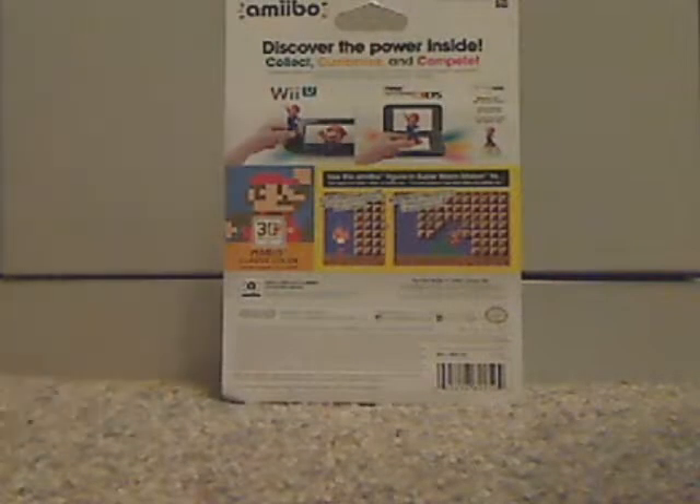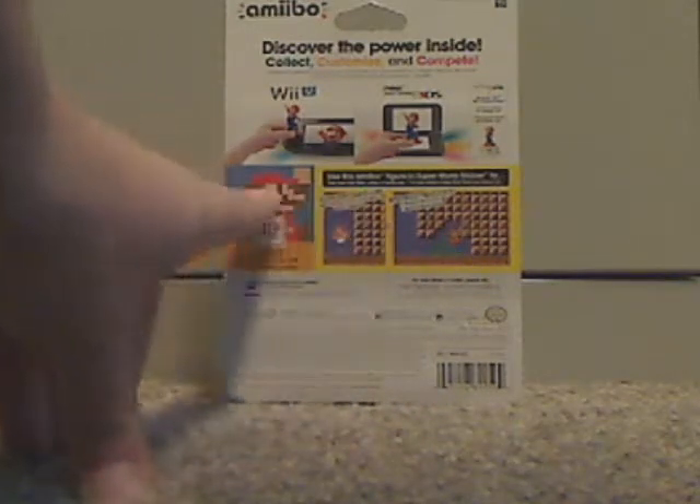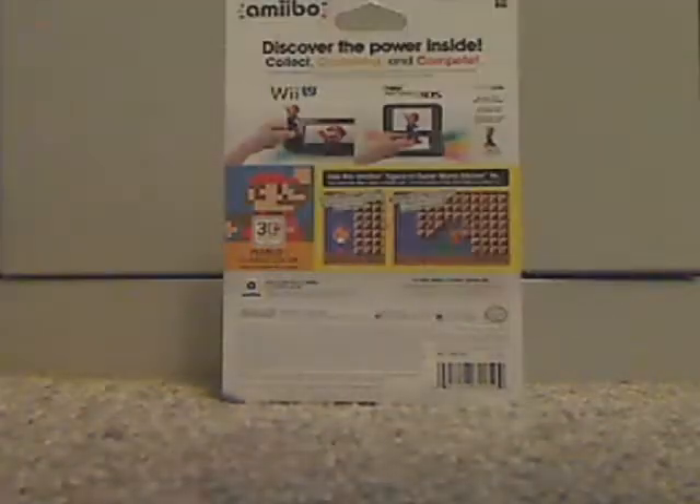And flip to the back. You see 'discover the power inside it' and all the things you can do with it, and also the Amiibo sign, and various things of Nintendo and the barcode and everything.